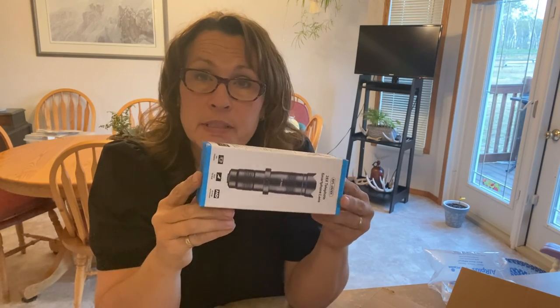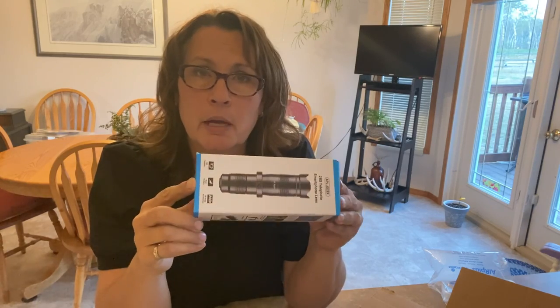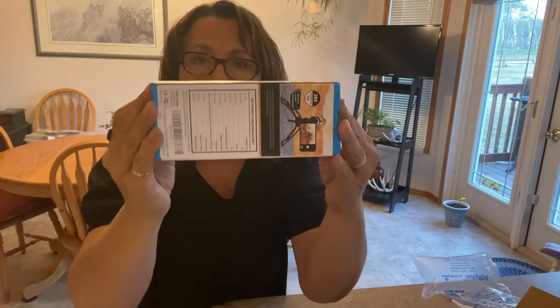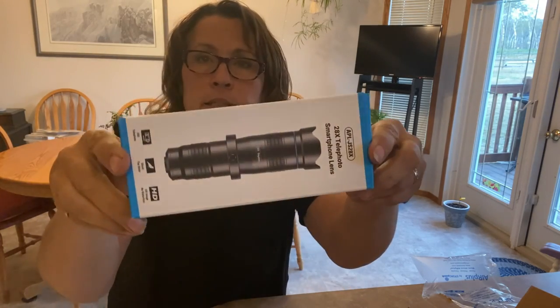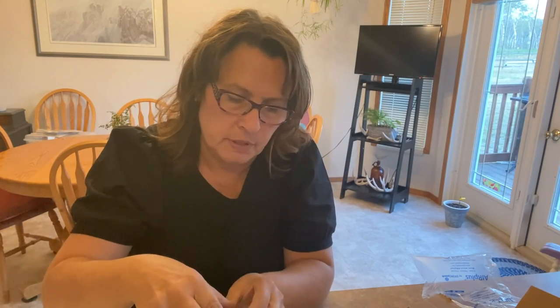So I'm going to open this up, see what it's all about, and then hook it up to my iPhone and test it out. Here is the box — it's quite compact and it looks like it's a mini zoom lens, and the other thing that was appealing to me is that it comes with a remote.